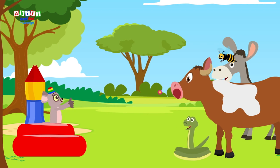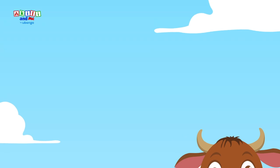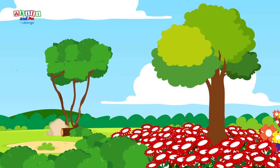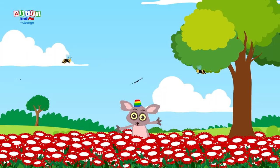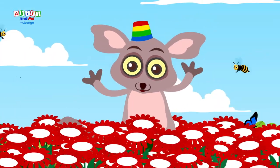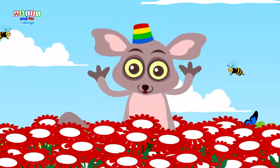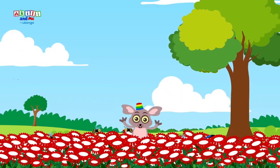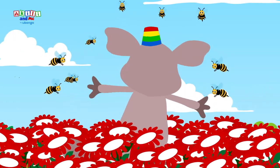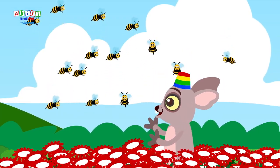Ooo. Now sing it with the bees with a zzz sound. Zzzzzz.